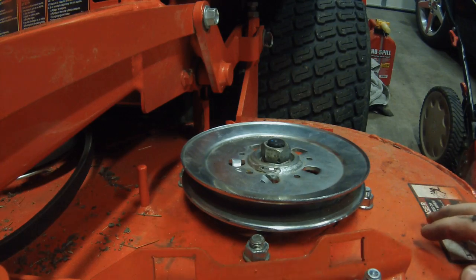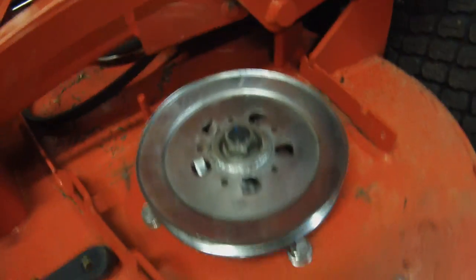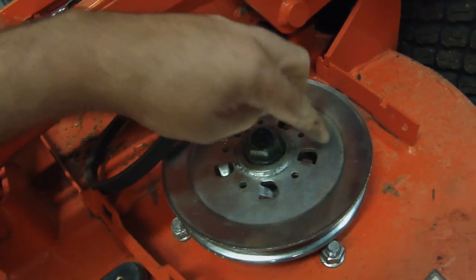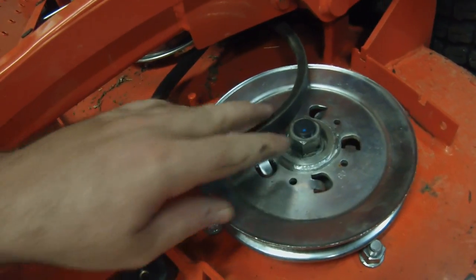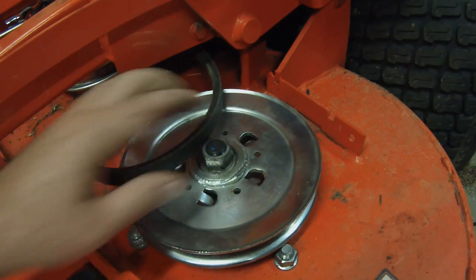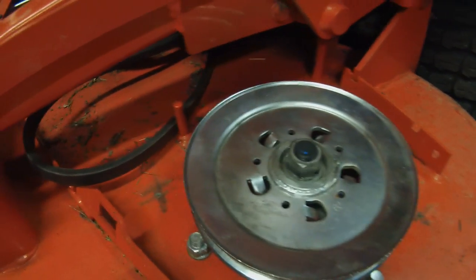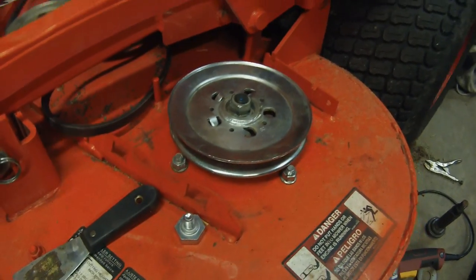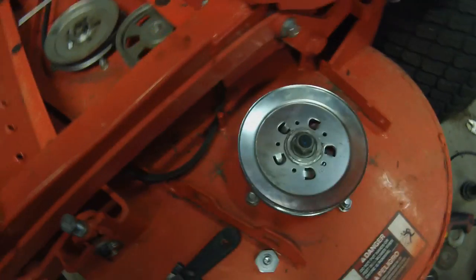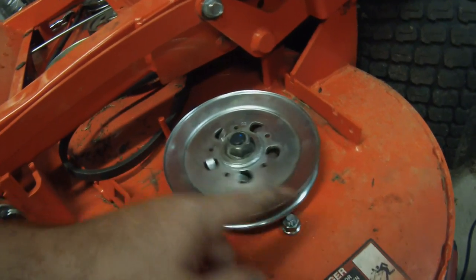There we go, it's all ready to be bolted back down. To loosen this nut I actually left the belt on it so when I put the impact on it, it just wouldn't spin around freely. I'm going to go ahead and put the belt back on and lock it down with the impact. If it does happen to slip, I'll just put the blade on and wedge a piece of wood between the blade and the mower deck — that'll keep it from turning. It's really simple to do, no need to go to the dealer for something like this.